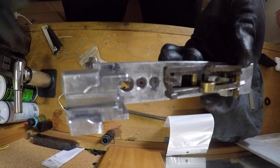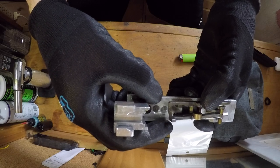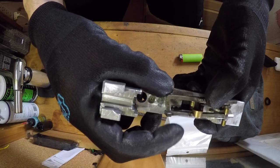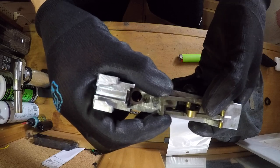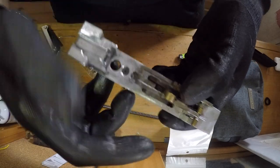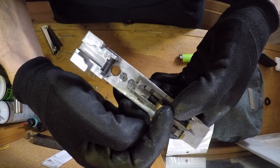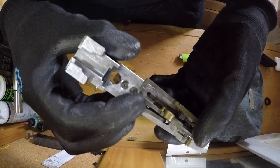So again, in full auto these two sears are approximately at the same distance and they touch the valve at the same time. So even when the semi gets reset, the full auto is still touching the valve. And in semi auto, the full auto valve is pushed down and away, and only the semi is touching the valve. The bolt tank pushes back, pushes the valve down, resetting the trigger.